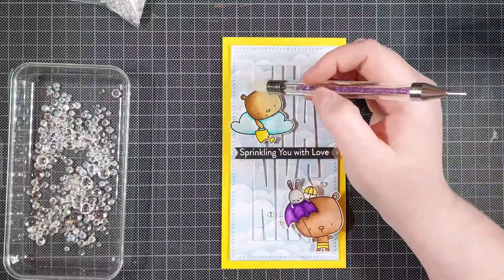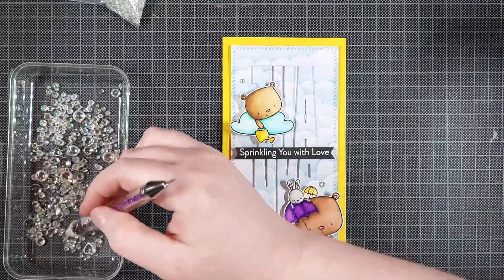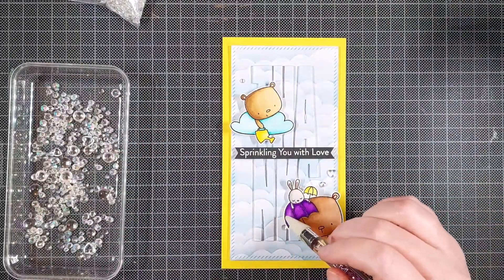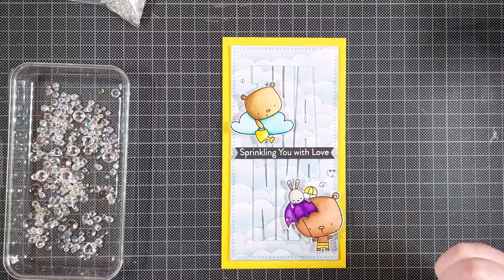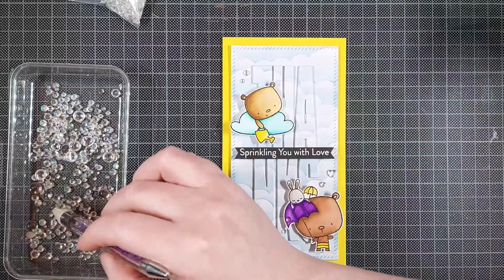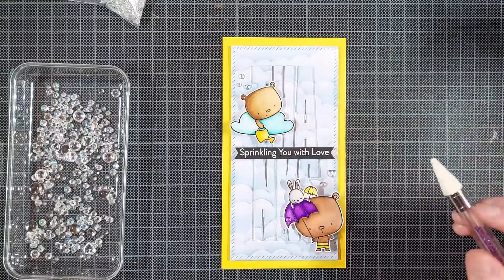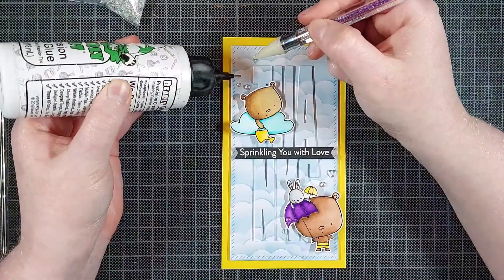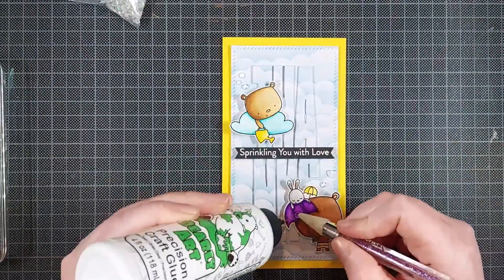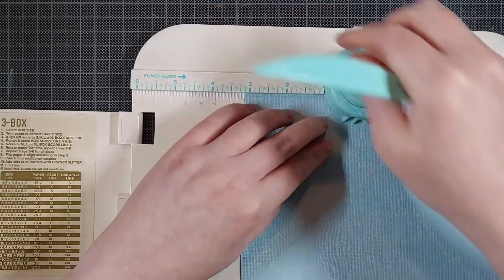Of course I couldn't resist adding some embellishments to this card. I'm using the Glass Crystal Collection by Little Things from Lucy's Cards, which is a mix of a lot of different clear embellishments. There are some clear drops — I think they're called raindrops — and some hearts that I'm putting on as well. I really like those. They're just super subtle. I like clear embellishments — they add a little bit of shine, but not too much to distract from your design.